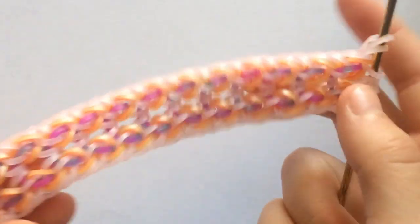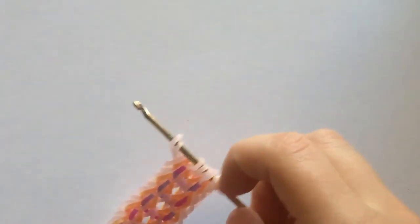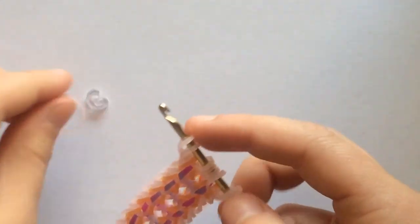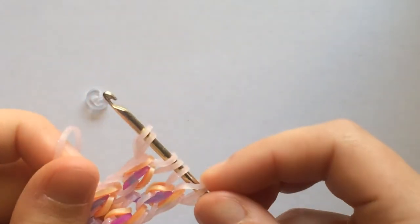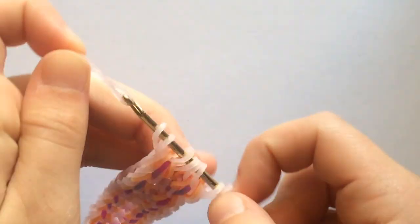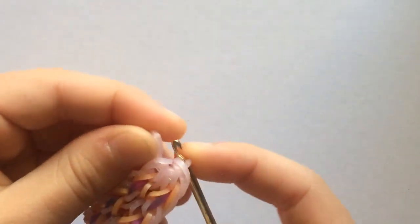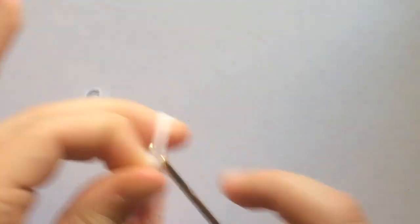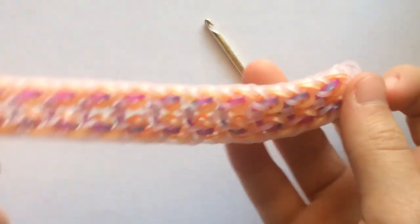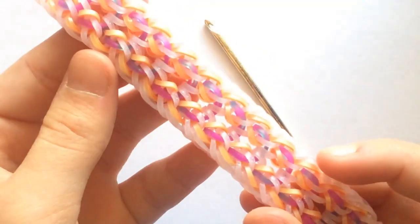All right, I'm back. I finished creating my bracelet and making it long enough to fit around my wrist. Now I'll show you how to finish it off. Once you're ready to finish, just take a border band and pull it through everything, just like this. Then take your c-clip and clip it, and then you are done.